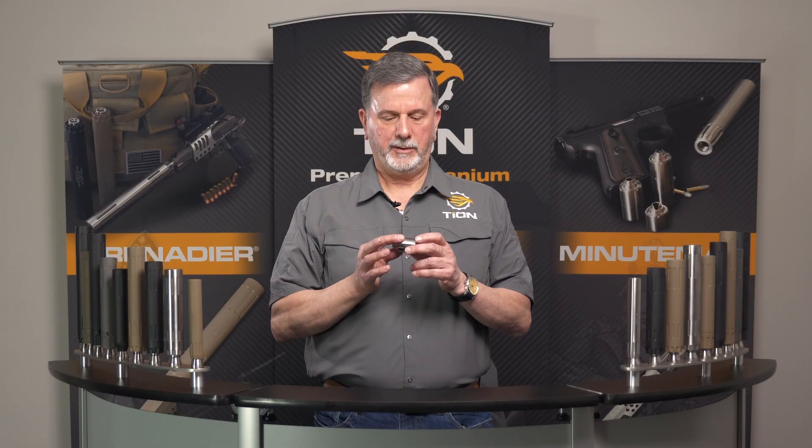This video is about gas indexing technology, which we abbreviate as GIT. GIT applies to your Minuteman, your Centerfire Grenadier suppressors, and two of the Dragoon suppressors — the 450 and the 350 Dragoon.